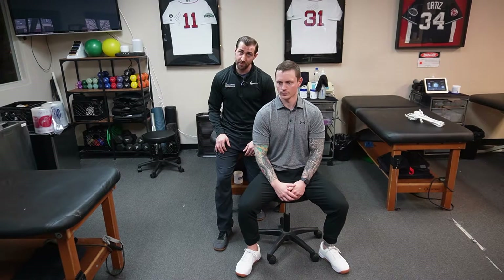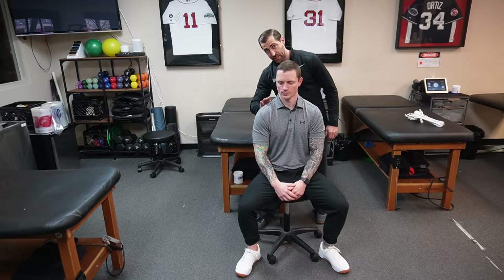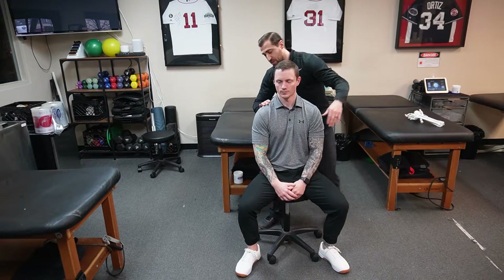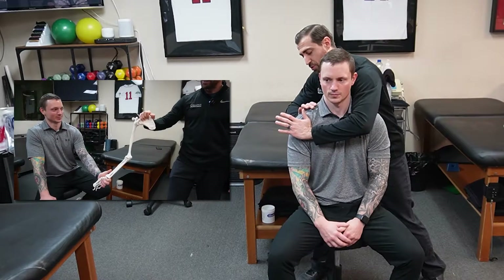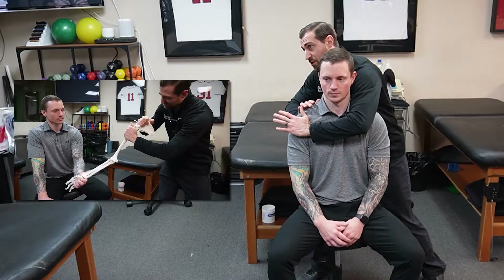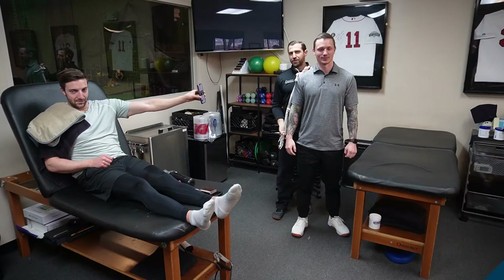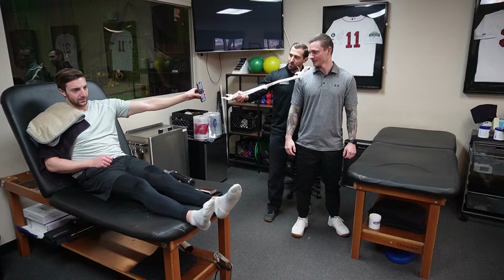Shoulder mobilization with movement: take your right-side hand and place it on the scapula — it's important to be on the scapula, not the humerus. Block the scapula, then with your opposite arm come across onto the humerus and apply a posterior glide. Once you have that posterior glide established, have the patient perform a few reps of slow abduction, coming straight up, while you maintain the glide the entire time.